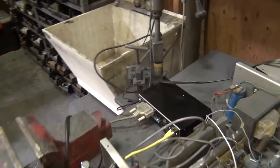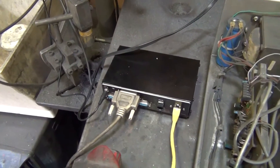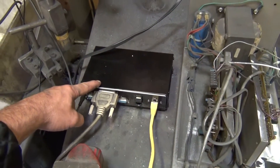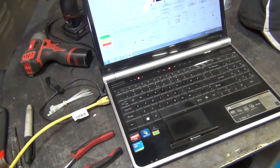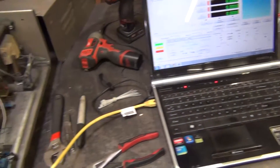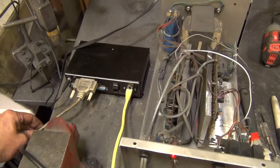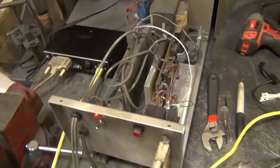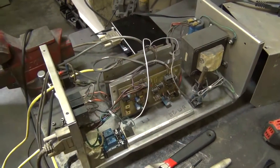I've gotten rid of the old 486 computer that was controlling it and went ahead and bought this Ethernet SmoothStepper board. It's interfaced with my laptop via this Cat5 cable right here. I'm running the Mach 4 software on my laptop and the SmoothStepper generates the pulse signals through the parallel cable and sends it to my power supply box where my stepper motor drives are.